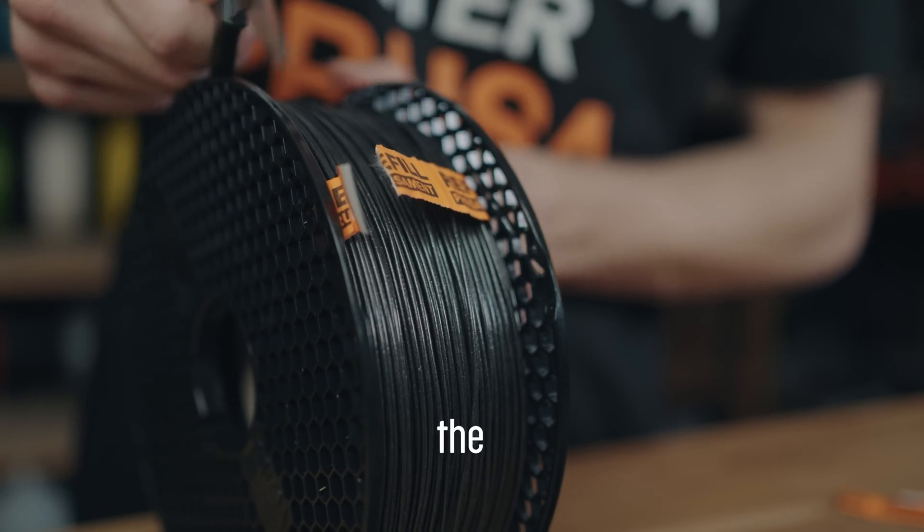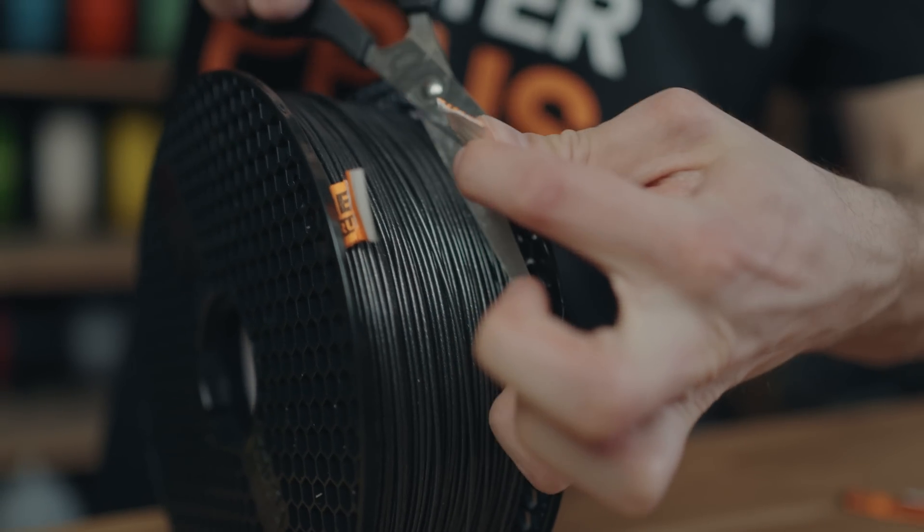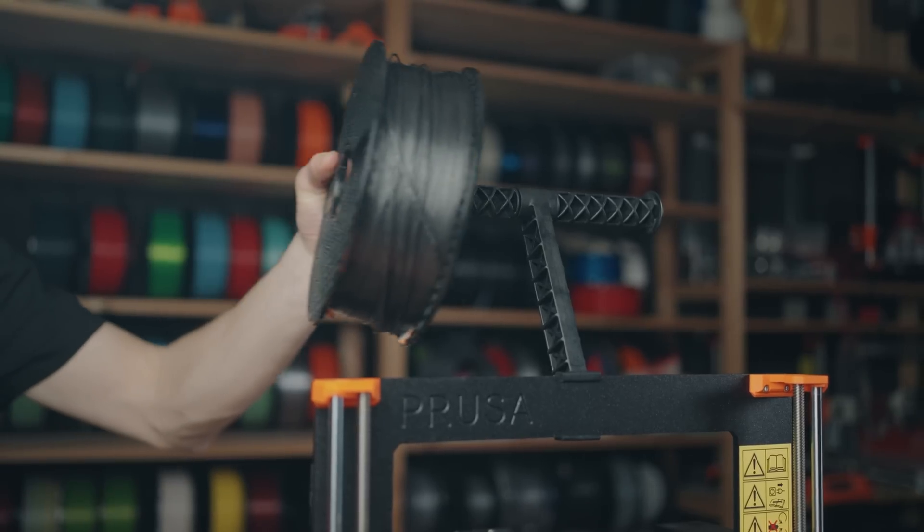Assemble the spool before cutting the orange tape. The spool is ready to use.